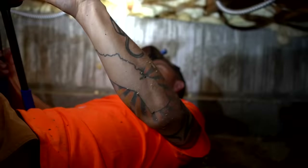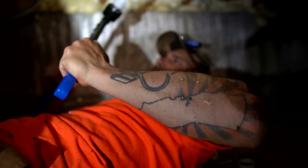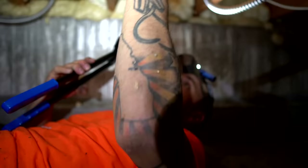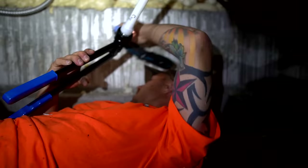So does that say hot or cold on it? That says cold, okay. This is a lot harder to do under here. I don't want to hook this on the wrong one. Let's expand it.